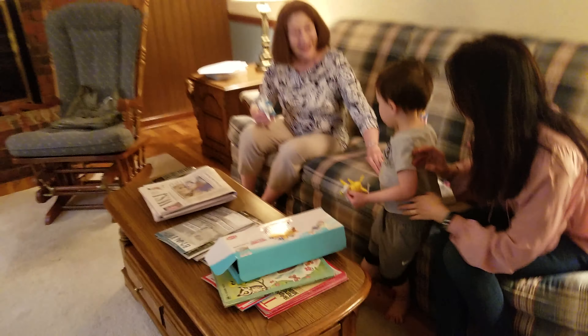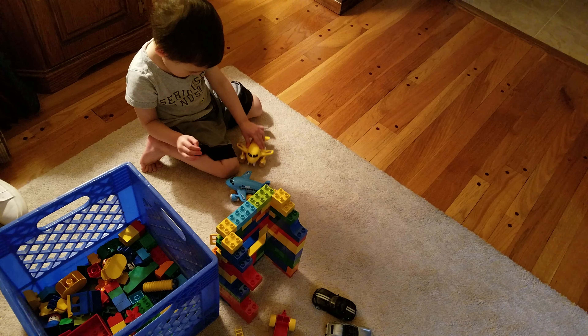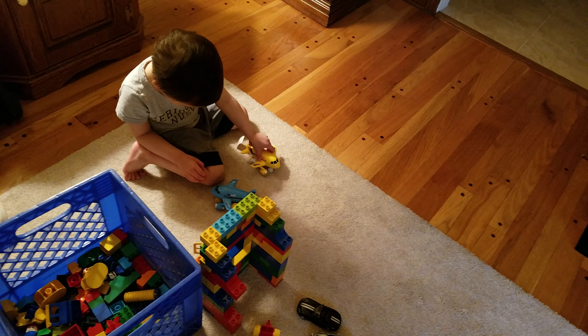Thank you. You're welcome, Grandma. You're welcome. The floor probably works better than this. It's one of those friction things.